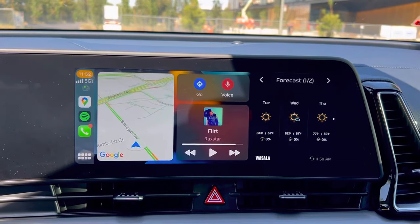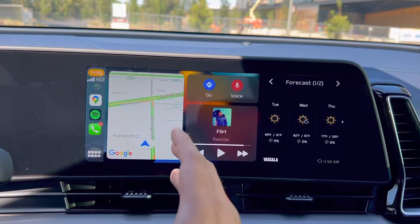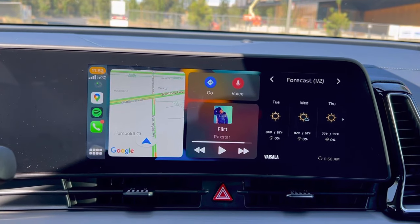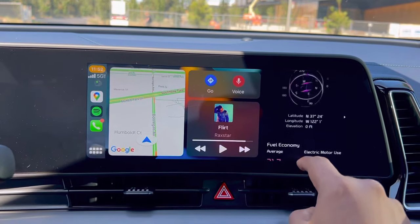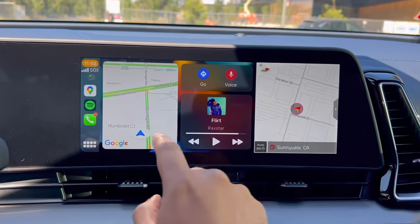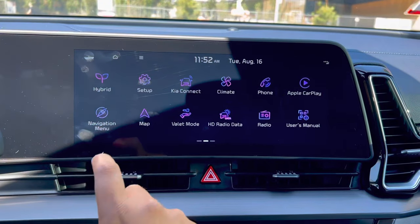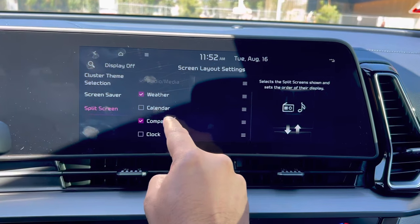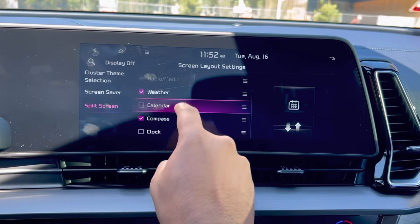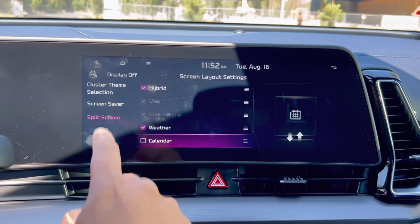Going to the dashboard, I now have three sets of information displayed on this huge wide screen — everything looks fantastic. These are the widgets I selected earlier. Going back to Kia setup under screen layout and split screen, I can choose my calendar, my clock, and other widgets on the side. So that's pretty much it.